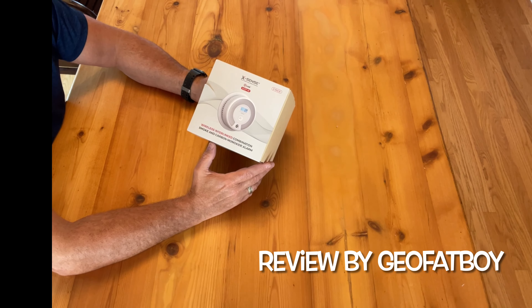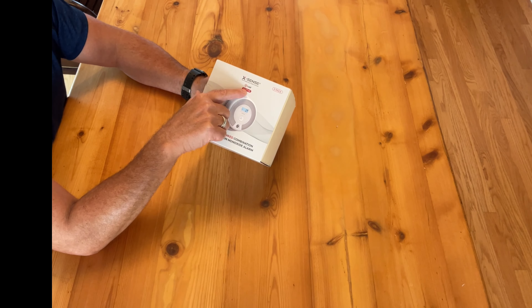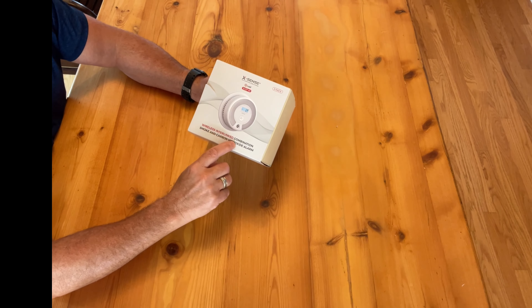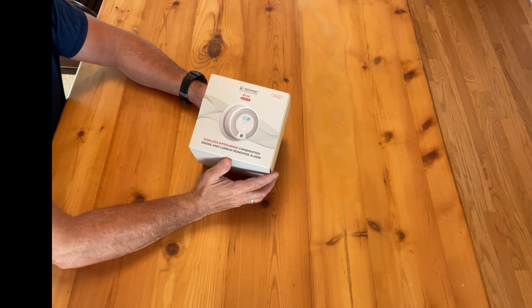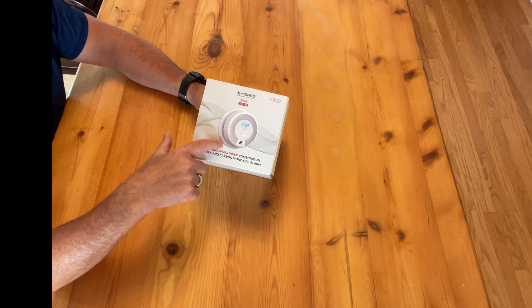This will be an unboxing and review of the Xsense SC07-W wireless interlinked combination smoke and carbon monoxide alarm. This is a three-pack — there are three individual detectors inside this box.